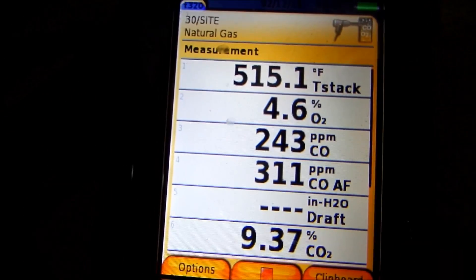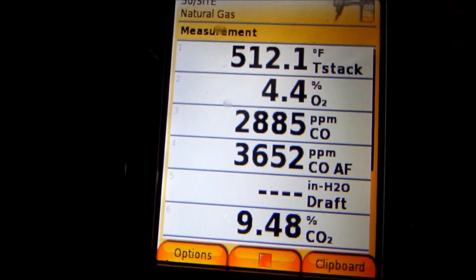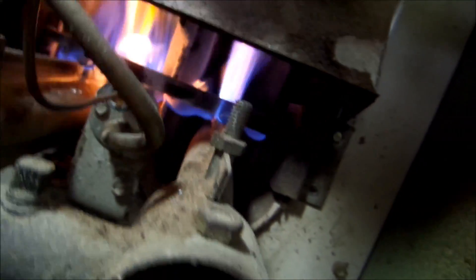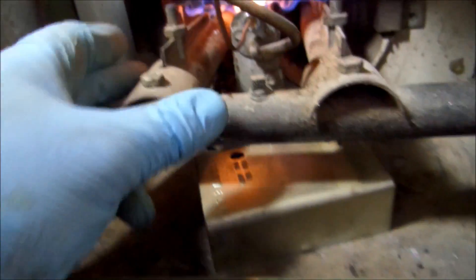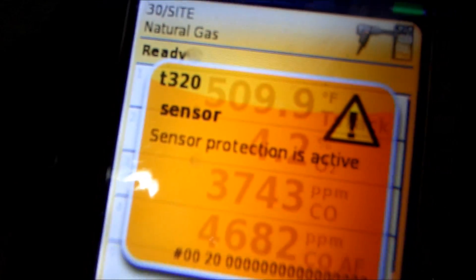I feel it coming out now. This is the first time I've felt anything from that vent. The tenant is very pleased. It's not blowing like crazy but it's working, which is a big improvement.